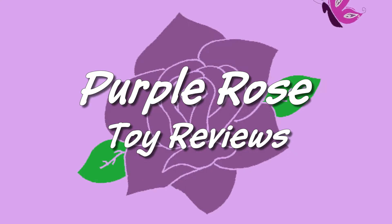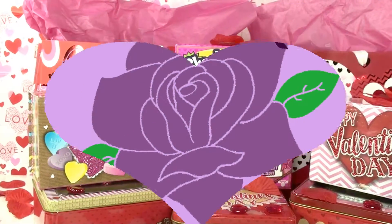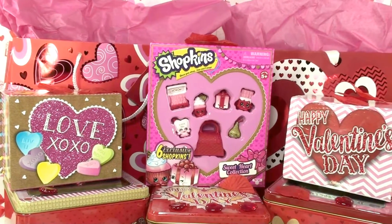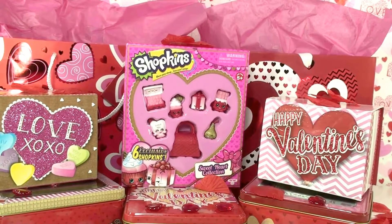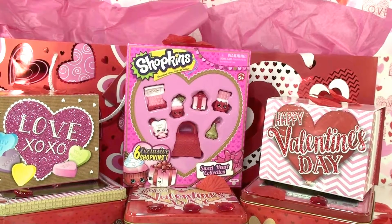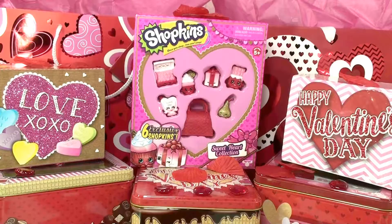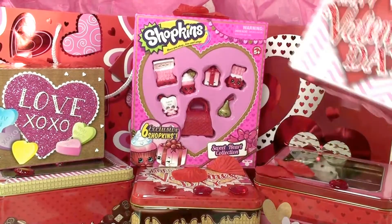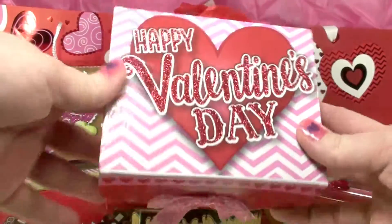Hi everyone, welcome to Purple Rose Toy Reviews. This is the Valentine gift haul — I have a bunch of Valentine gifts here and I'm going to open these and show you guys different Valentine decorations and Valentine props. Here is the first Valentine box.